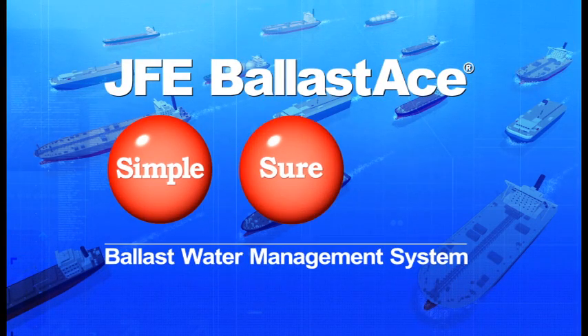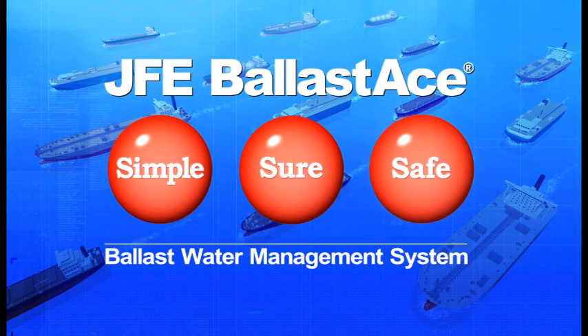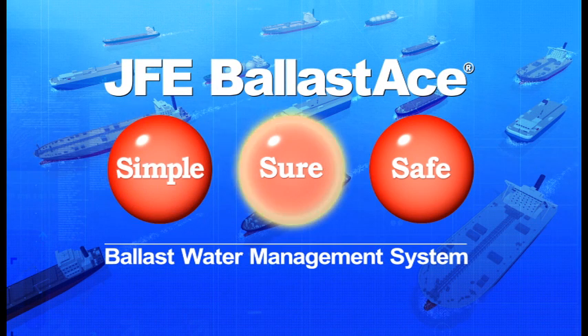JFE Ballast Ace features the three S's: Simple, Sure, and Safe.